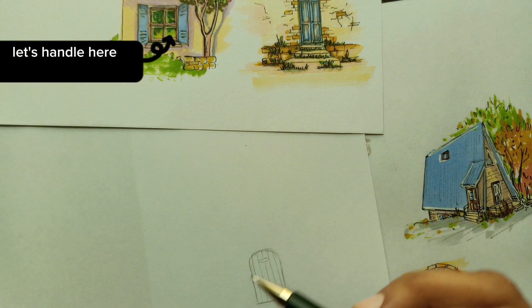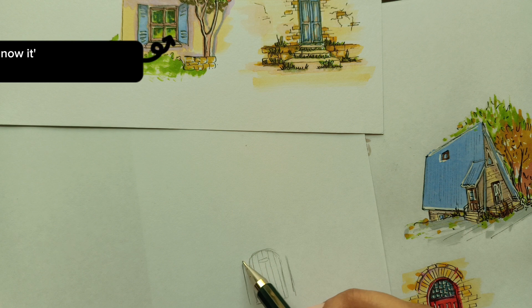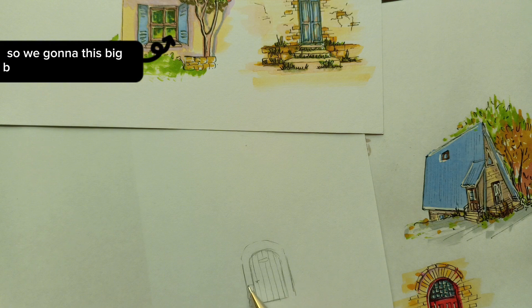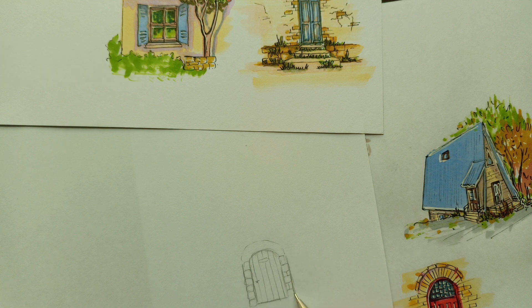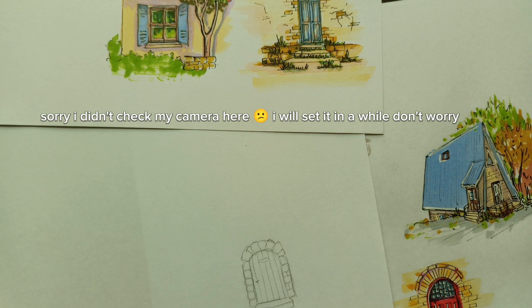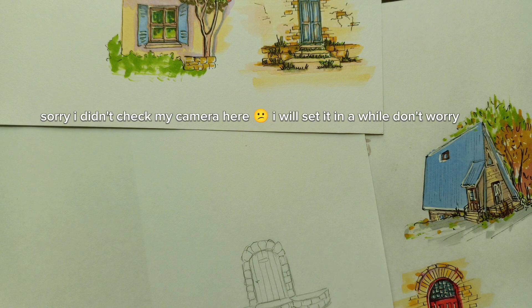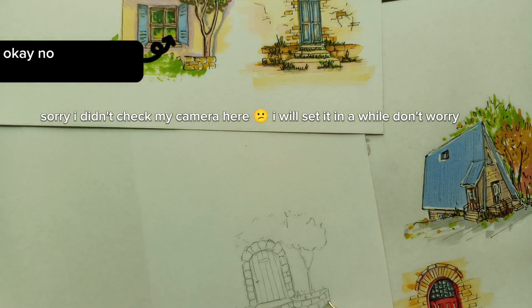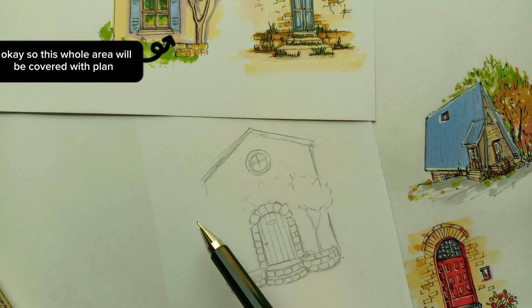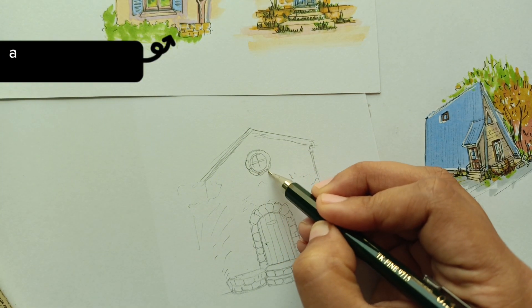There's the handle over here. Now it's the lintel and it's a big stone building, so we're going to draw these big stones on the lintel. There it is. Now let's make the little path in front of the door — the steps. Now some planters.